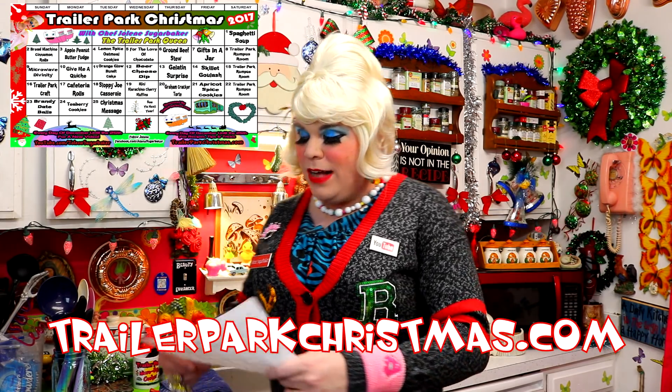That was a great recipe today — the ground beef stew will certainly cut your budget and it's something you can put together real quick on a crazy night when you may be running around shopping or getting ready for the holidays. Trailer Park Christmas is for everyone; these recipes can be used pretty much any time of year. Leave a comment about how you would change things up on my recipes — I'd love to hear about your holiday and how you celebrate. I've got more recipes throughout this week; tomorrow I'm going to show you how to make a gift in a jar, a great gift you can put together in a hurry. I love spending the holidays with you!